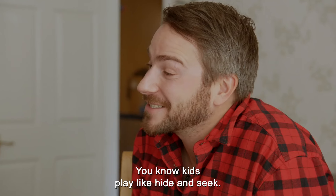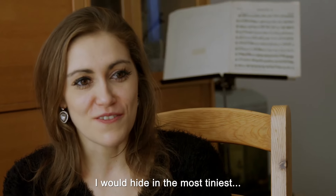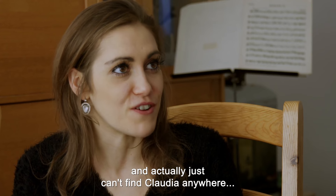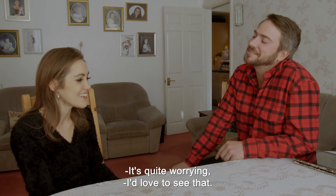You know how kids play hide-and-seek? That was my favourite game. I would hide in the tiniest cupboards ever and then put loads of things in front of me, and my mum and others would be like, 'We actually just can't find Claudia anywhere — this is quite worrying!' I'd love to see that!